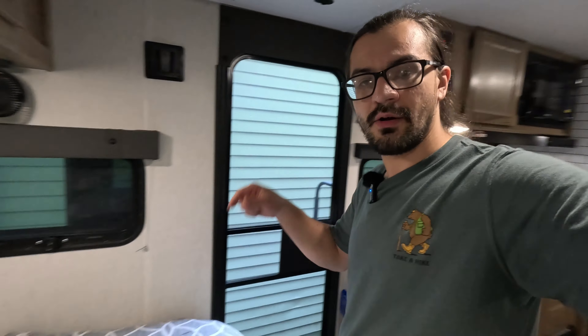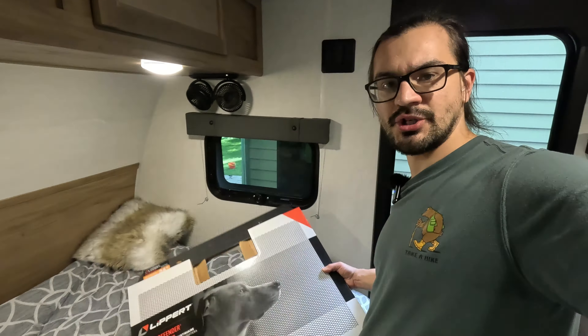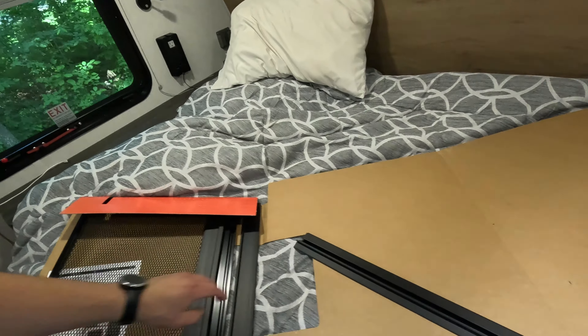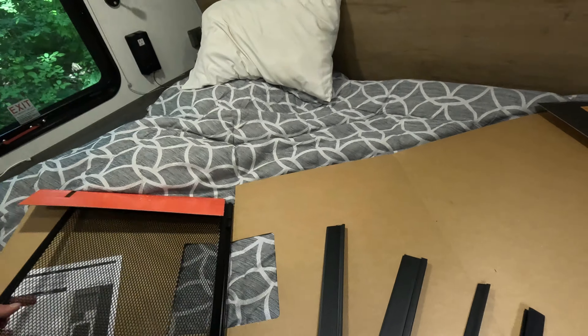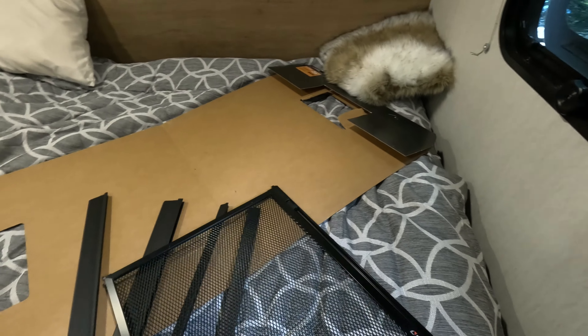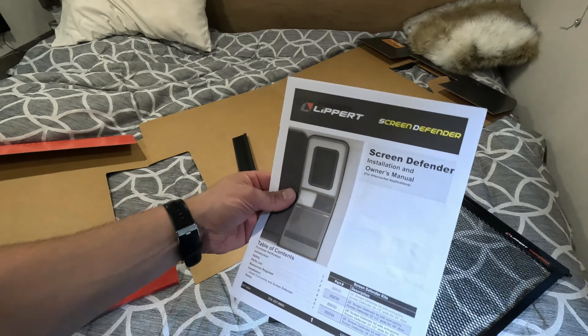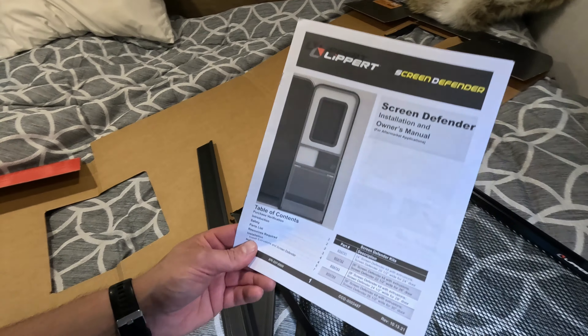I don't trust that it will last forever, so right now I'm going to unbox this and show you how easy it is to install. I actually pre-opened this because it would be really hard to do with one hand while filming. Here are all the parts — it's not much. These are basically spacers for your door, here's the actual screen which is a metal mesh, it's a good build. Lippert does make good stuff even though they annoy me sometimes, and there's a very straightforward owner's manual that I probably won't even look at.